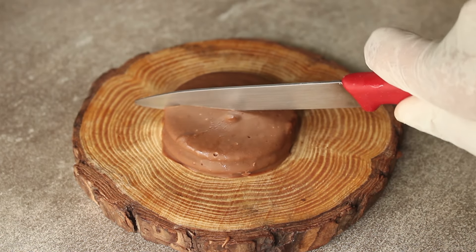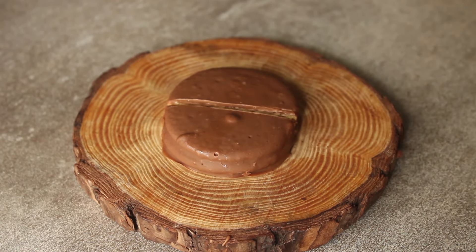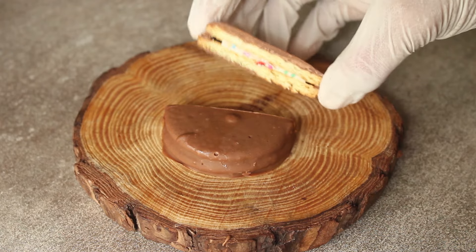Assalamualaikum, welcome to my kitchen. I am Chef Hafsa and today I have brought a delicious recipe for you. Today we are going to use choco pie.